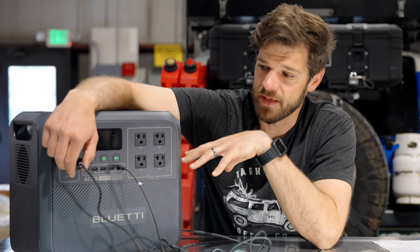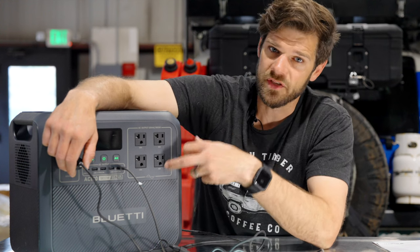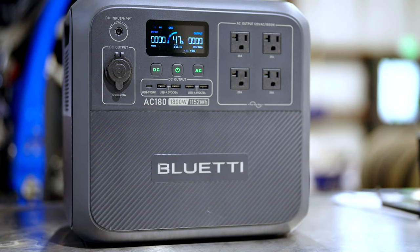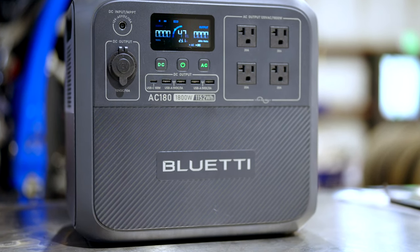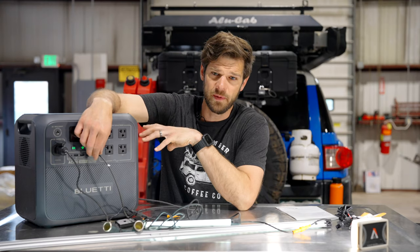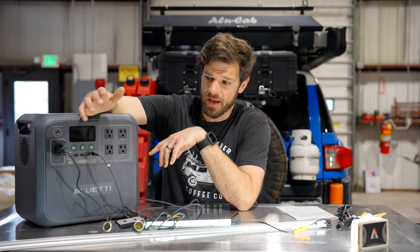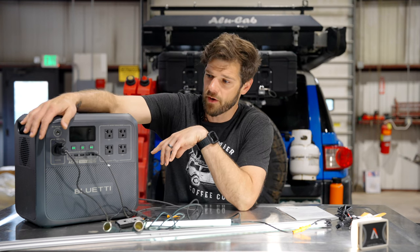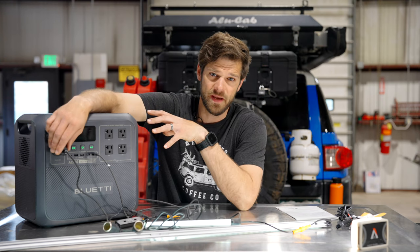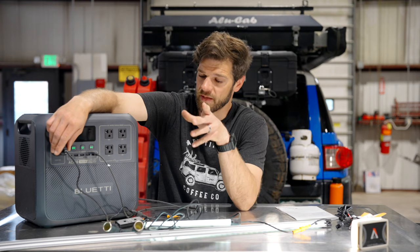I'll charge this up and plug the fridge in again tonight, but so far it hasn't run my fridge for 24 hours. My concern is that something is going on with the electronics — it's basically shutting itself off because of the voltage that a compressor requires. If Blue Eddy reaches out maybe it's a firmware issue; I'll pin an update in the comments. As it stands, I have a battery that will not run a refrigerator for 24 hours — not a huge deal if it's an add-on to your system, but something to consider.